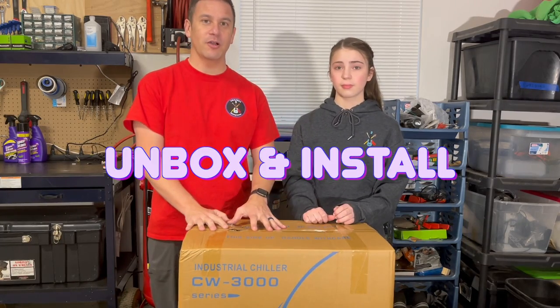Hey peeps, welcome back to Project Nom, and in today's video we're going to unbox and install this water chiller and hook it up to our laser. So let's get to it.